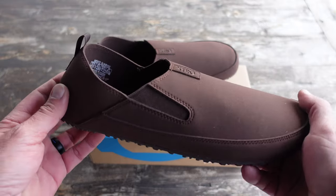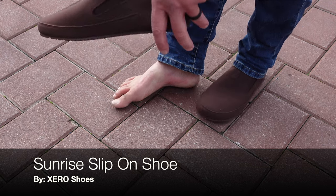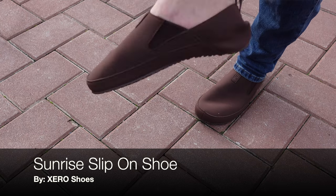Hello and welcome. Today I want to talk to you about this Sunrise model Zero Shoe slip-on that I just received from Zero Shoes.